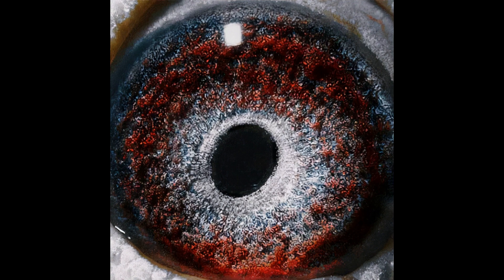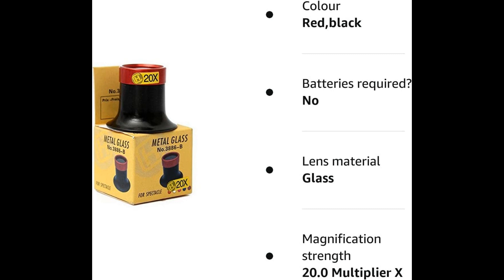You may need an eye loupe to examine the eyes of racing pigeons because it allows you to see more detail and magnifies the image. Racing pigeon enthusiasts often examine the eyes of their birds as a way to gauge their health and potential performance. The eye loupe can help reveal subtle differences in the eye structure.